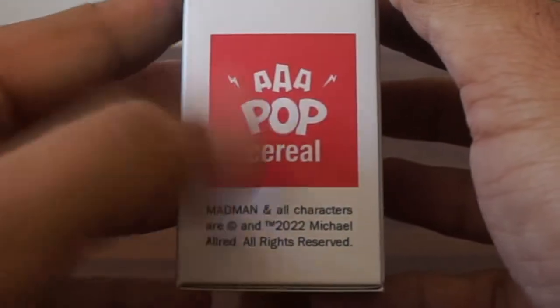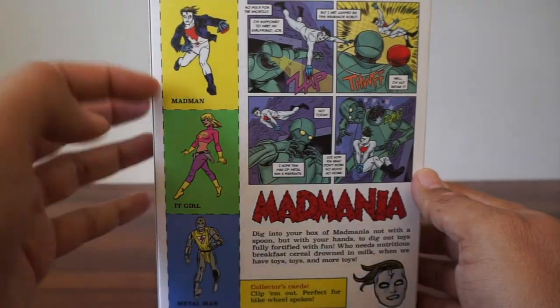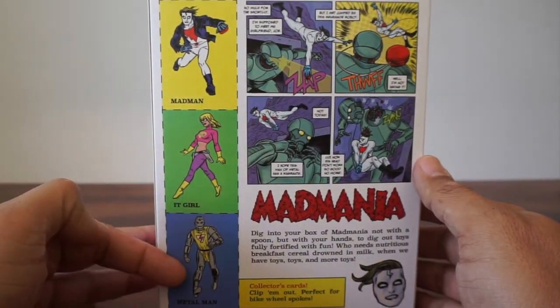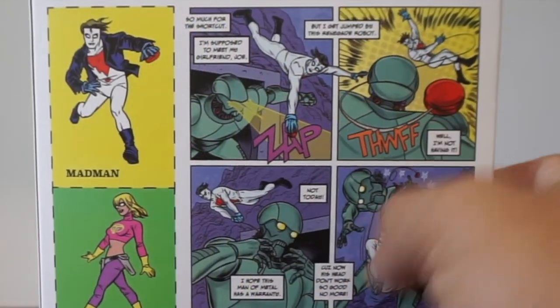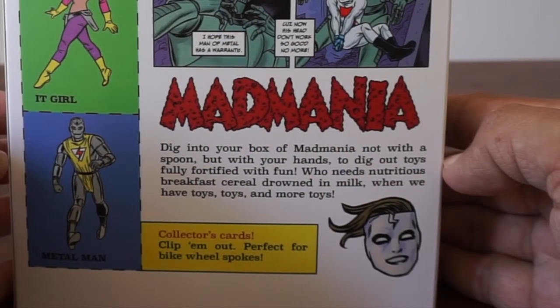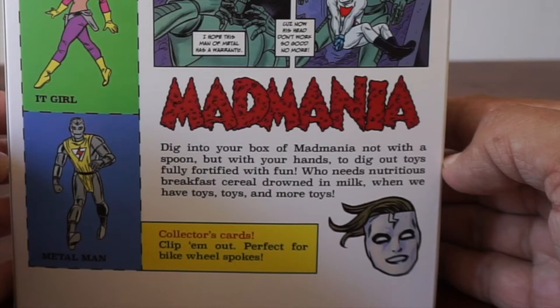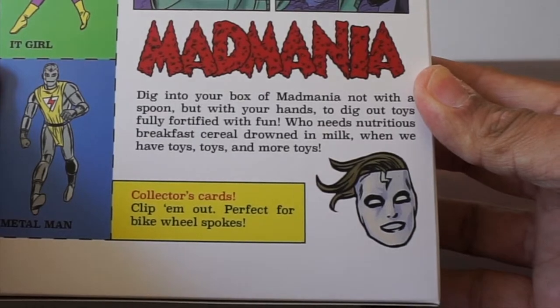AAA Pop — that's Mike Allred's logo or company brand. On the back you can see Madman, It Girl, and Metal Man — these are from the Atomics — and a little cartoon. It says: dig into your box of Mad Mania, not with a spoon, but with your hands to dig out all the toys. Fully fortified with fun. Who needs nutritious breakfast cereal drowned in milk when you have toys, toys, and more toys?